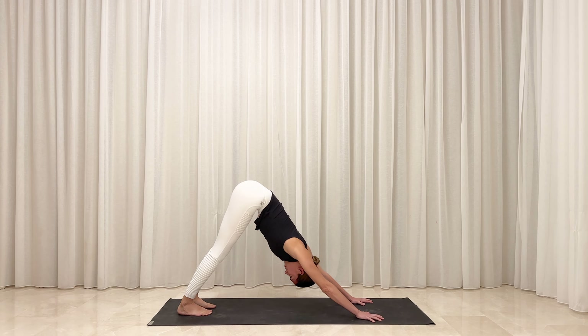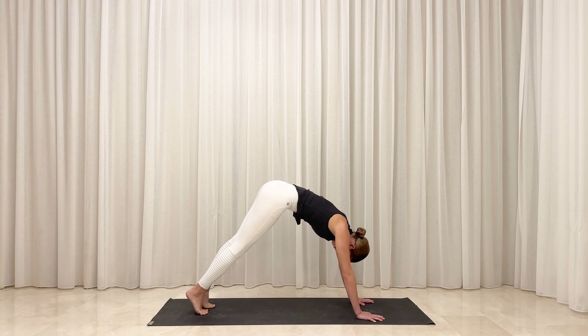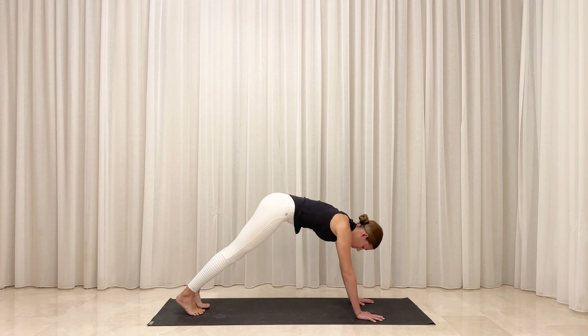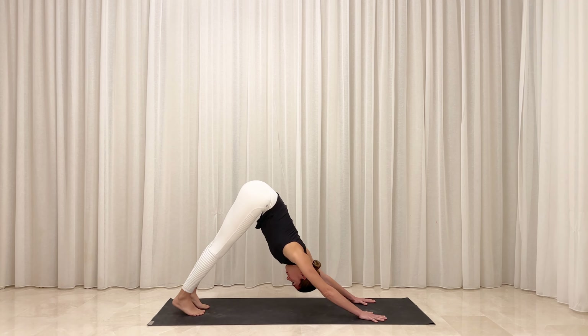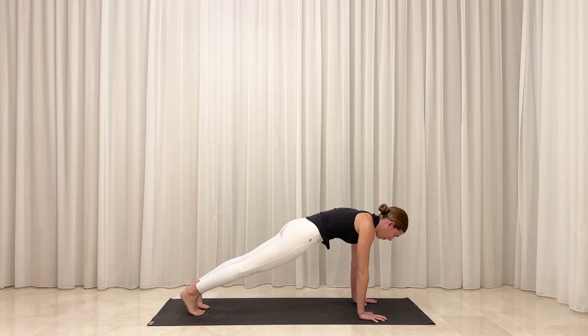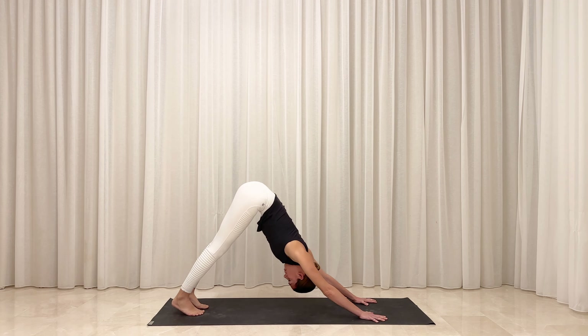On your next inhale, roll your weight forward into a high plank position. Stack your shoulders over your wrists. Exhale, lift your hips high back into down dog. Inhale, roll forward to plank. Exhale, lift your hips to down dog. Do this one more time as you follow the rhythm of your breath.